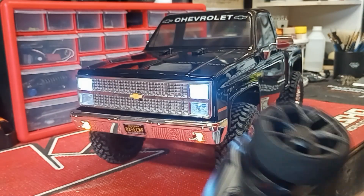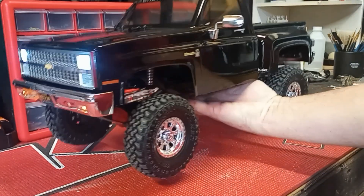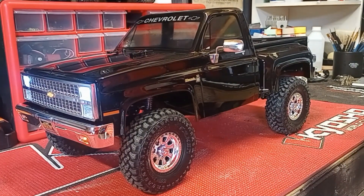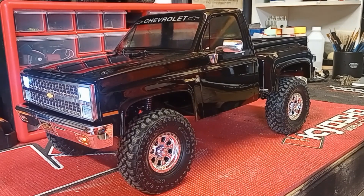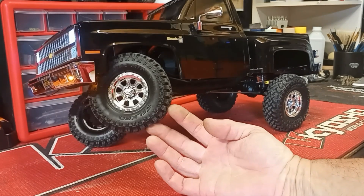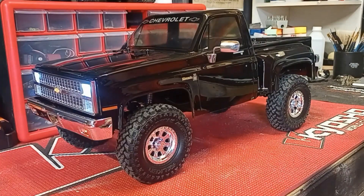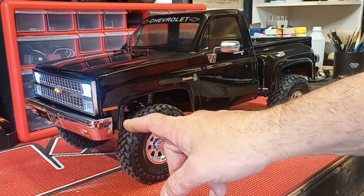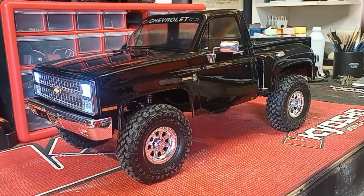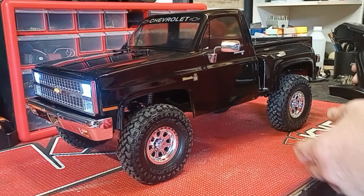Let me show you a couple of things that kind of bother me about this thing — and it's nothing bad, it's something you could fix at home. Great looking body, but get it into a situation where it flexes and it gets into the body. That's an easy fix that might not bother a lot of people, but it would bother me. I can see where it needs to be radiused a little bit with a pair of Lexan scissors. Other than that, I've got nothing bad to say about this truck at all.